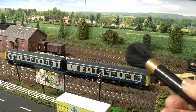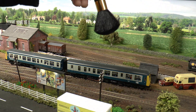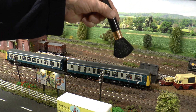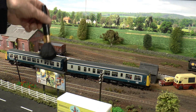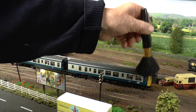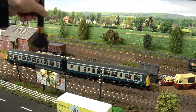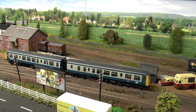This is that brush I mentioned earlier on — I think they call it the blusher brush. It's what the ladies use to powder their faces. But it's ideal for cleaning your rolling stock — nice and soft brush. It just gets that dust off into the parts where other things can't get to.